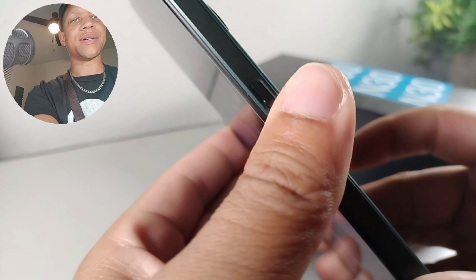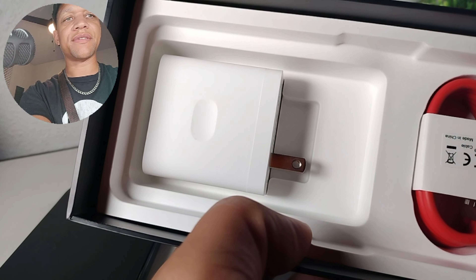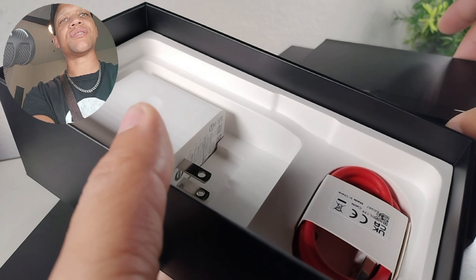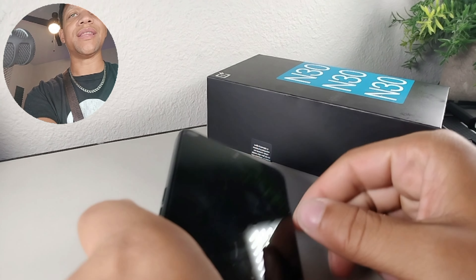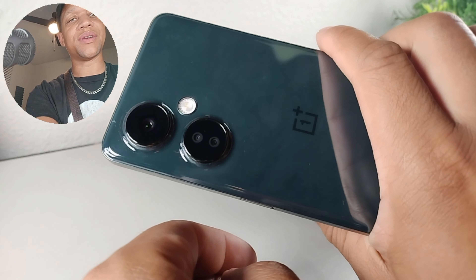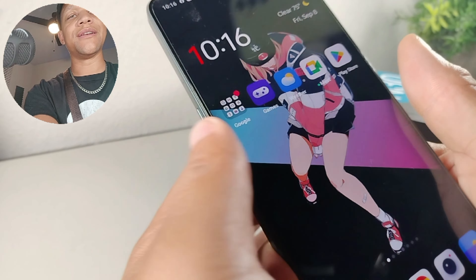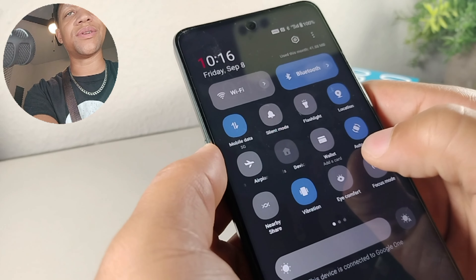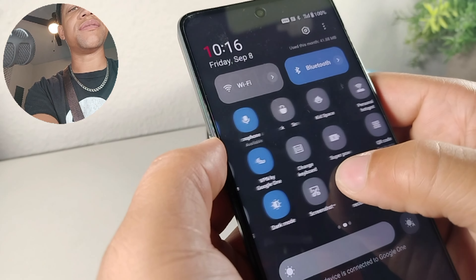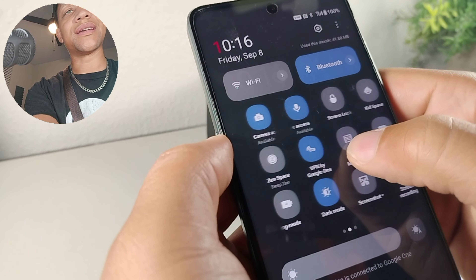I really like how fast it charges — inside the box they give you this brick, which is actually enormous. I think it's a 50-watt fast-charging brick and it's going to charge the phone faster than any other phone I've seen in this price range in the US. It also has a pretty decent processing chip — it's a Snapdragon 695 and it games very well and does a lot of things well. It's feature-packed: you get NFC, 5G, Google VPN, screen casting, and hotspot.